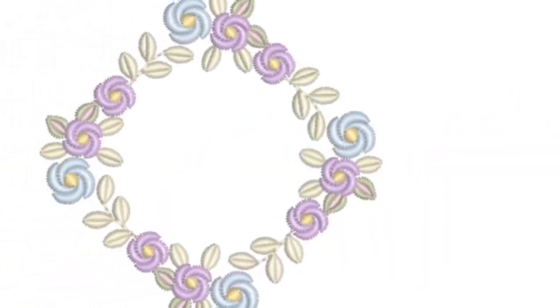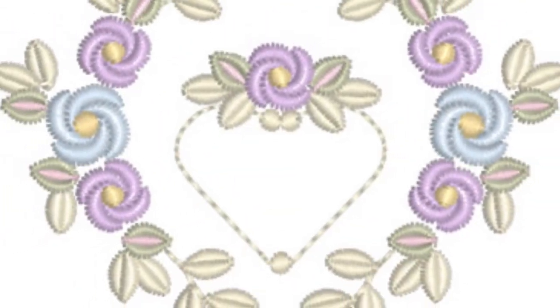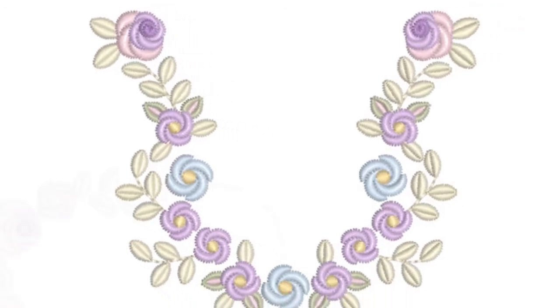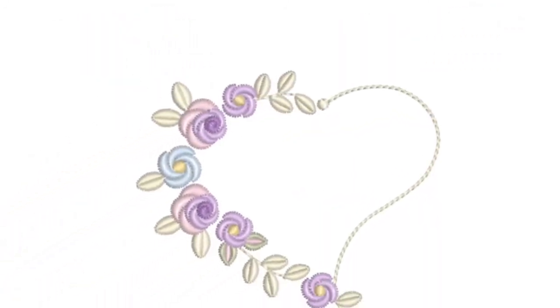I have also included a few motif type designs, and I particularly love this one with the heart in the middle. Remember to experiment with colours — don't be limited by the colours that I have chosen. Do you like this heart? It's slightly wonky but rather beautiful.